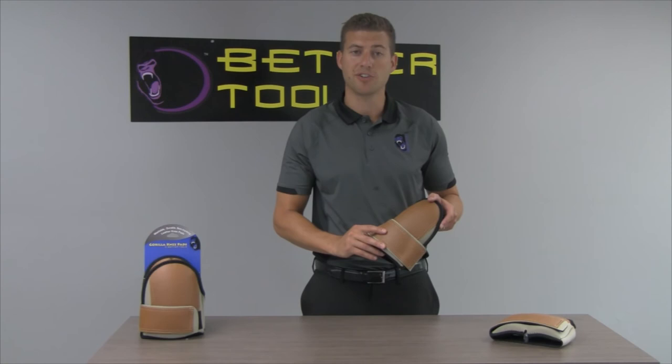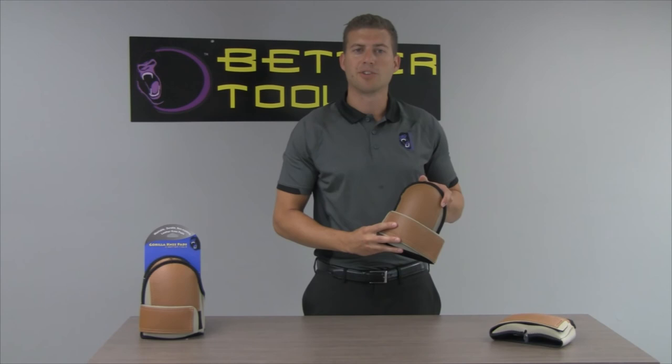The BT-140 leather-like knee pad is fully adjustable with a secure front hook and loop closure for quick on and off use.